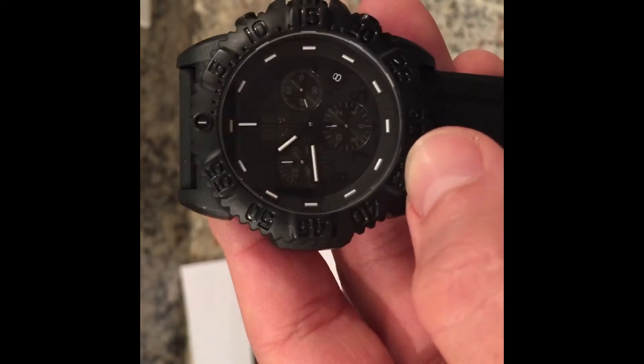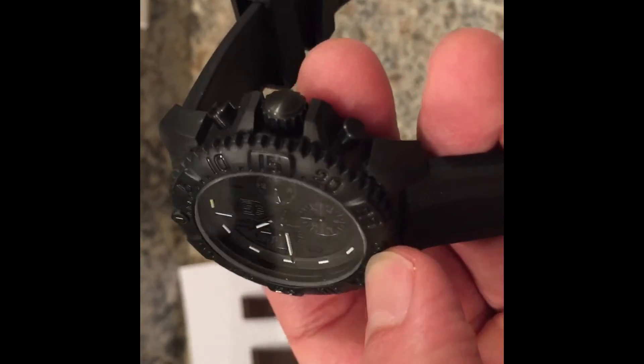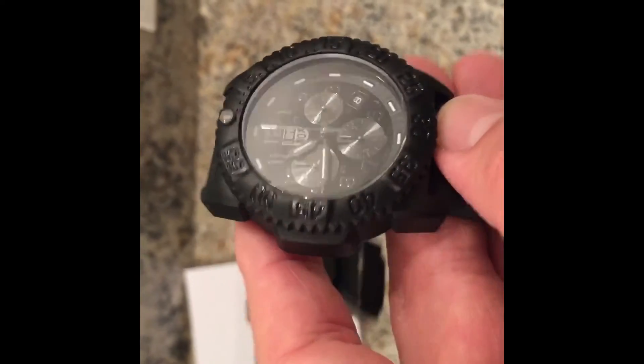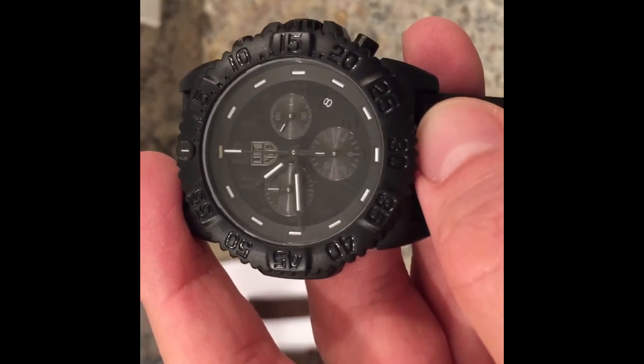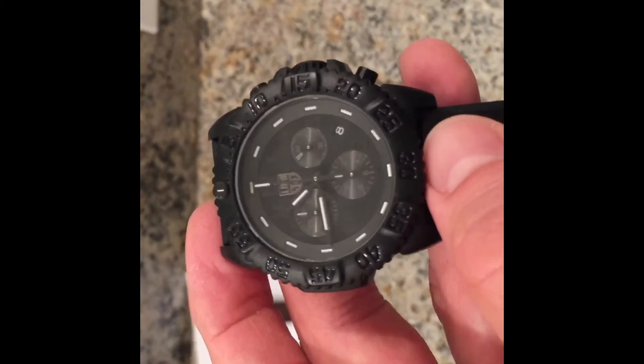I've had it for at least a year now, and it doesn't show much wear. But like I said I don't wear it that often. But pretty cool, pretty nice looking watch.